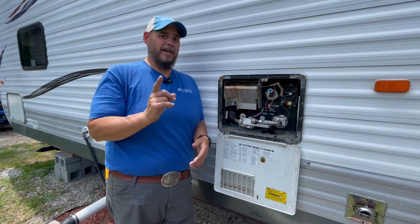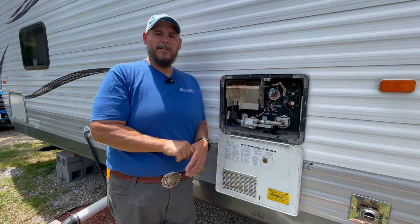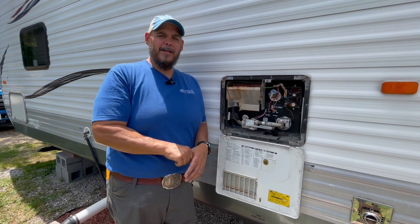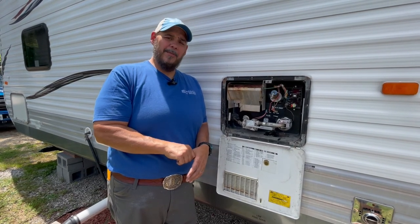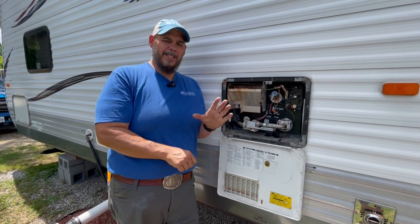But this is definitely something a DIYer could do themselves and totally get this fixed where you don't have to call a tech, but we're always there for you if you need us. Again, this has been Drew with another Mission RV Services Monday Quick Tip. Until next week, everybody — see you later.